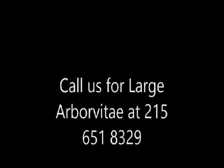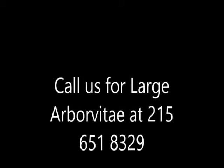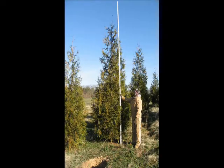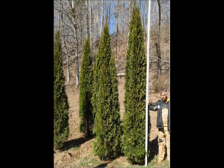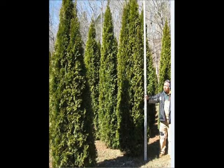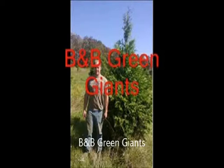Heavily damaged evergreens are very difficult to replace. However, if you need large arborvitaes, Highland Hill Farm does have large arborvitaes to help you replace bagworm-damaged trees. We deliver and plant to most eastern US locations, and can ship on tractor trailer trucks or you can pick up at our farm. Call us at 215-651-8329 if you need replacement arborvitaes for bagworms that have damaged your screen hedges or nursery stock. Again, call us at Highland Hill Farm — we do have large arborvitaes for sale.